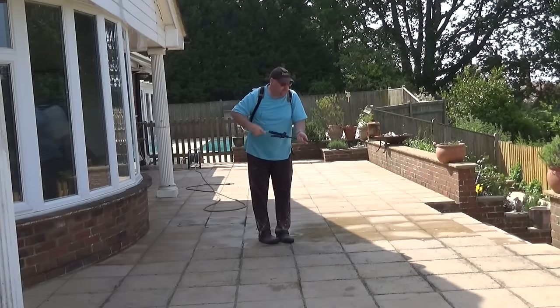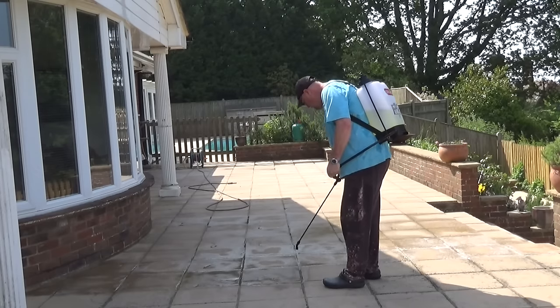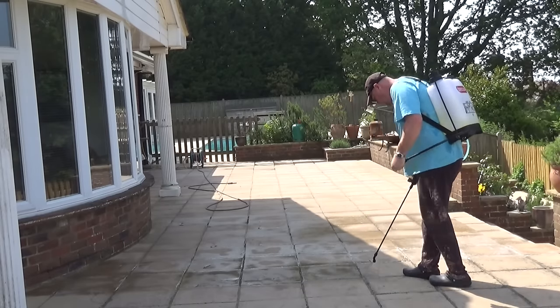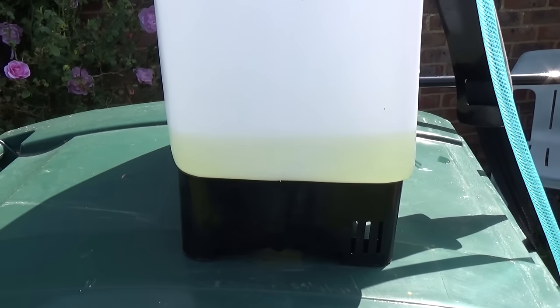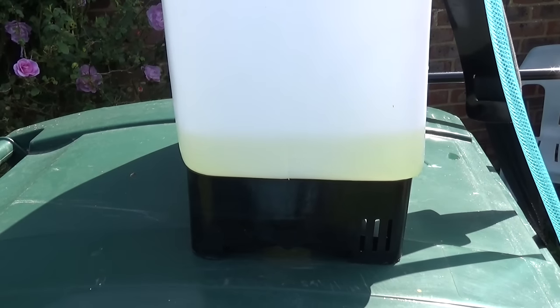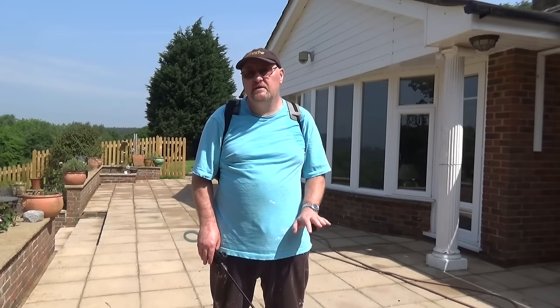I'm going to continue spraying now until I've finished the patio. That's it finished — the entire patio sprayed. I've got about two litres of solution left, so I've used 16 litres of solution in total, which is just under nine litres of 15% sodium hypochlorite. With the two litres remaining I'm going to go around and just go over any bits of black spot that are left.